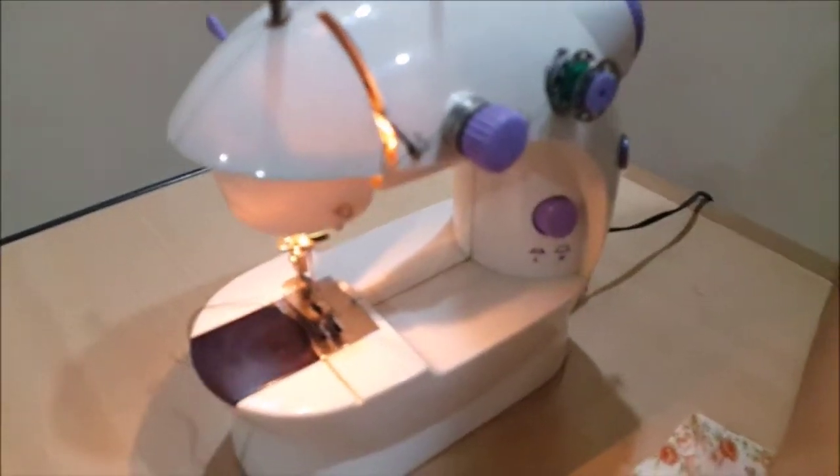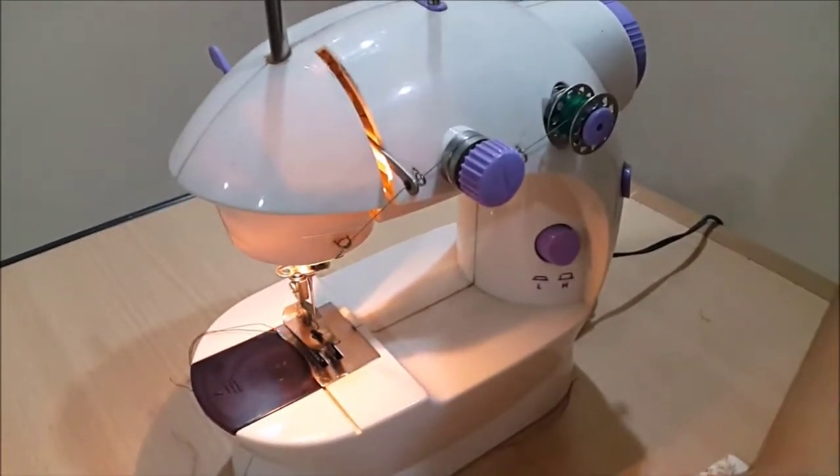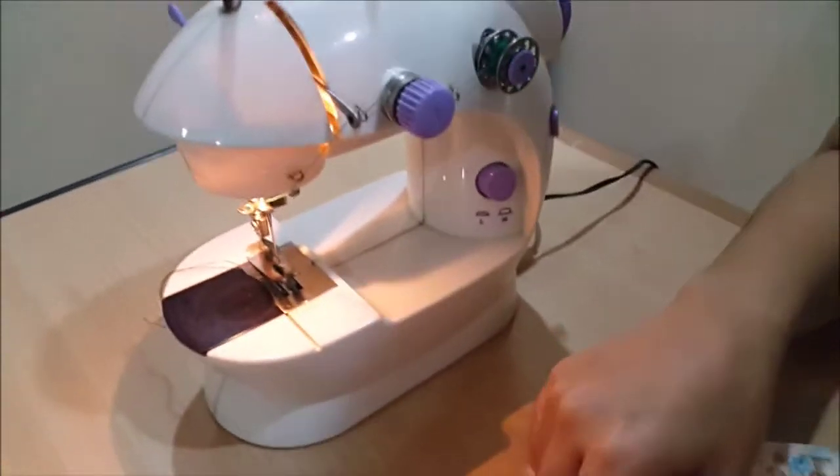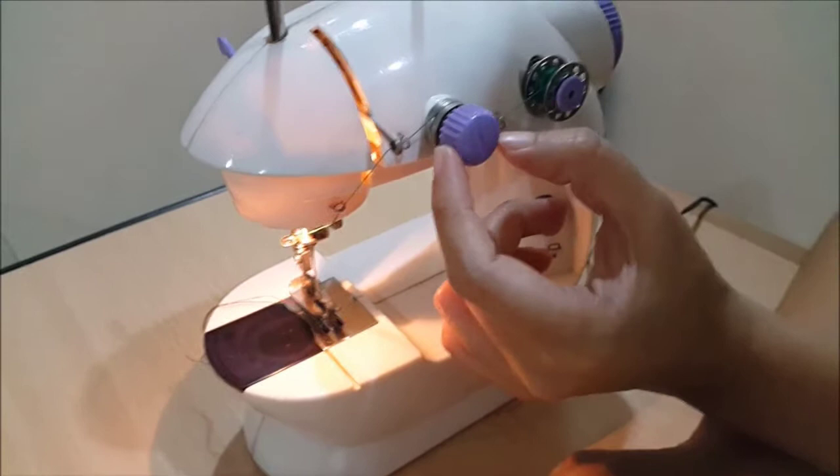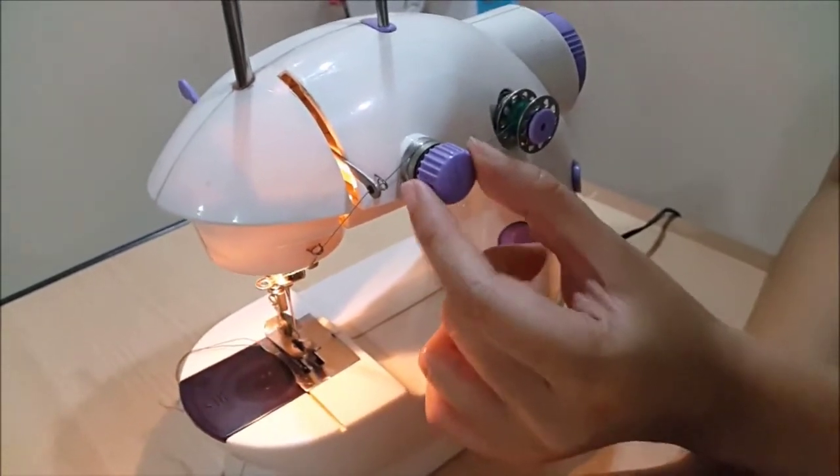If the top thread is loose, it is because the tension screw is too tight. So what you have to do is turn the tension screw counter-clockwise.